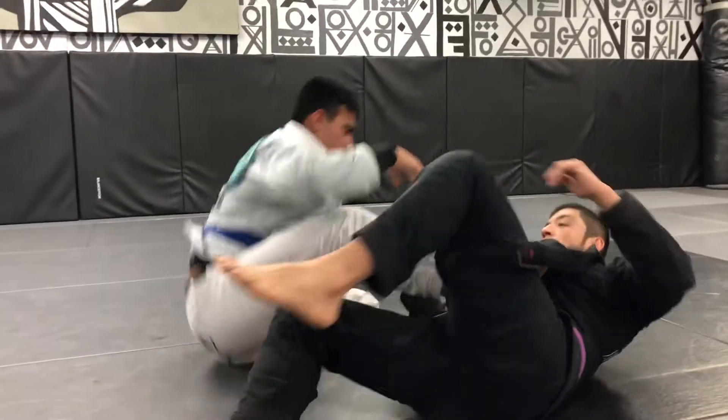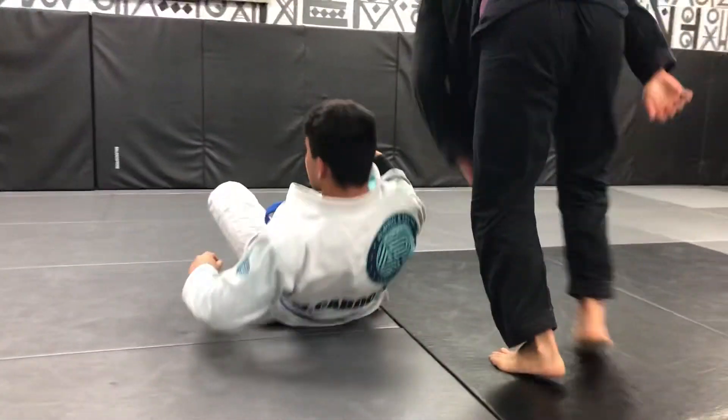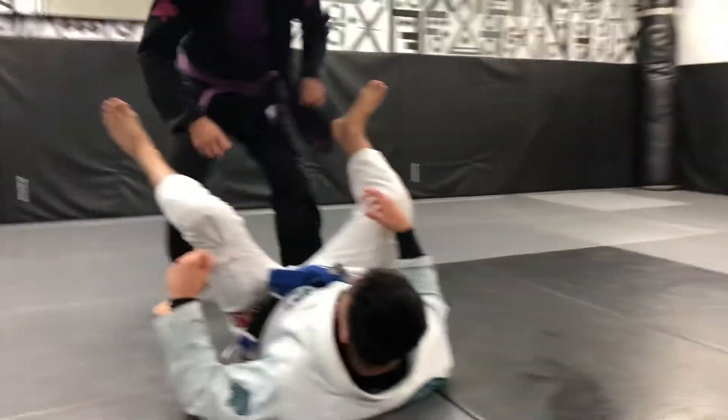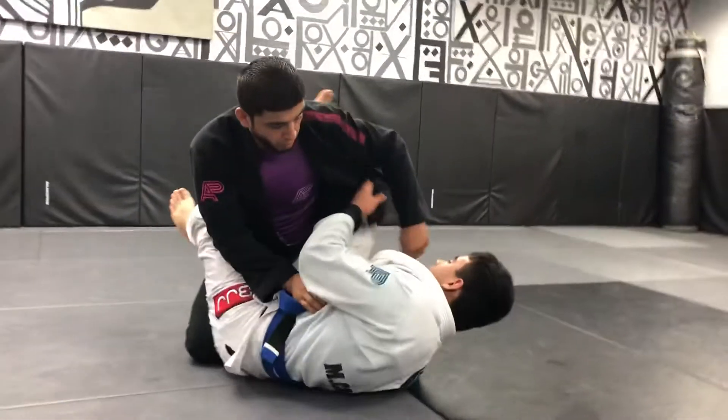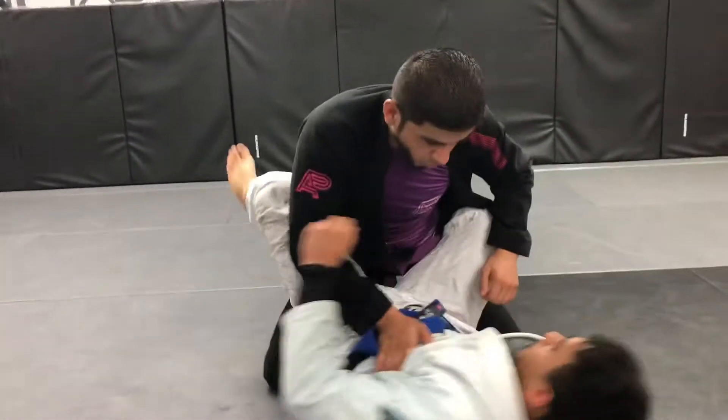I'm probably going to take him. For now, 24-hour finish. He's the opponent. Here, set up.